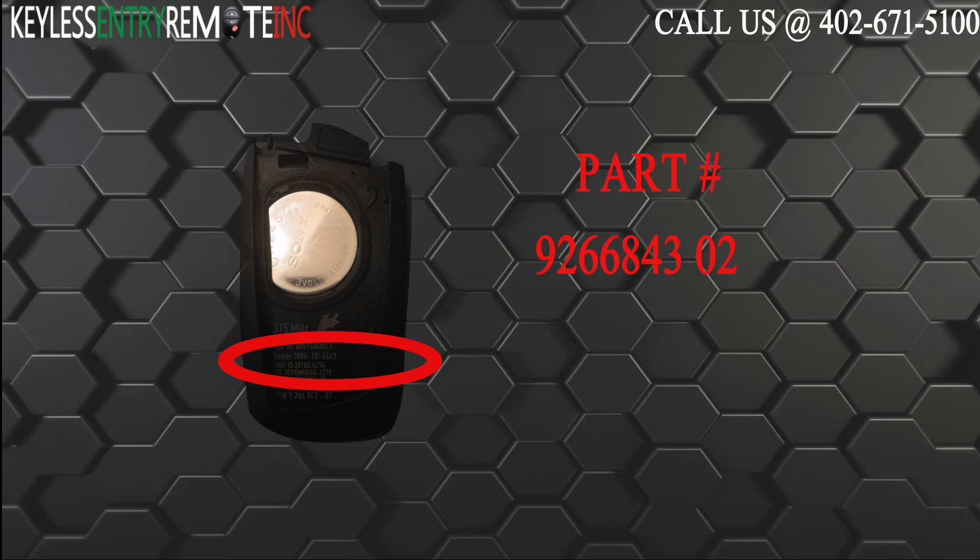The part number, which is located on the inside of the key fob, reads 9266843.